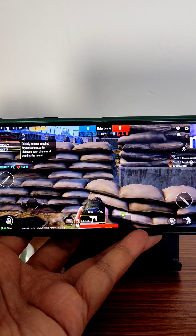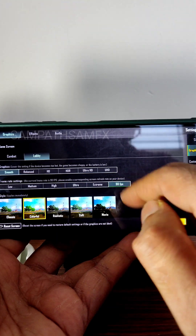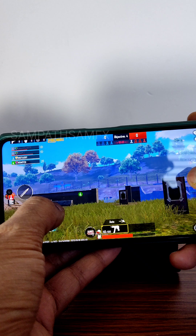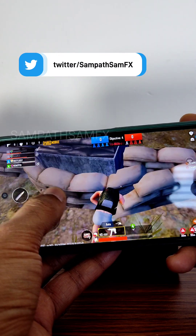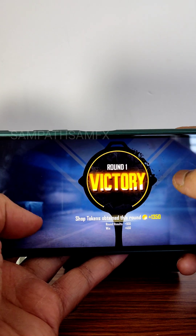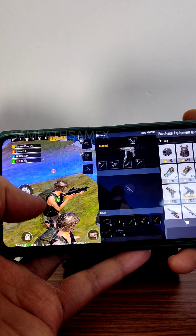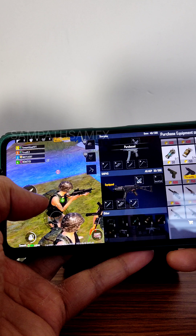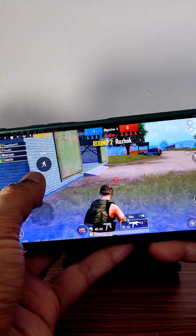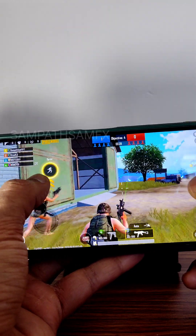In PUBG Mobile, there's a new mode being tested. The reviewer increases it to 90 FPS — by default it wasn't available. After playing two rounds, the gameplay is smooth at 90 FPS on this ROM.